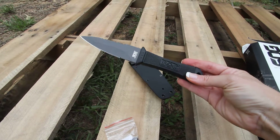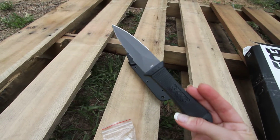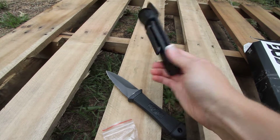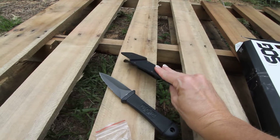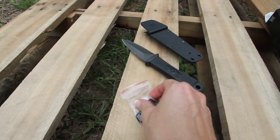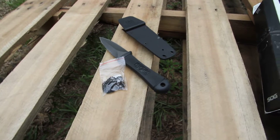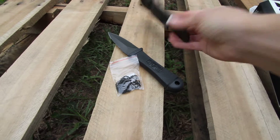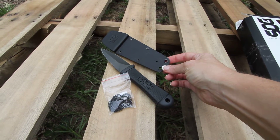Fixed blade knives are going to come with a black kydex sheath that has a belt clip. And you're also going to have a dog tag, so that way you can wear this around your neck — whether you put it through on just the knife end or through the kydex end there.